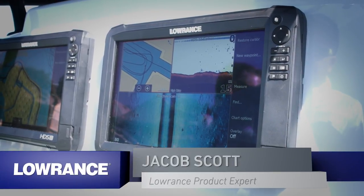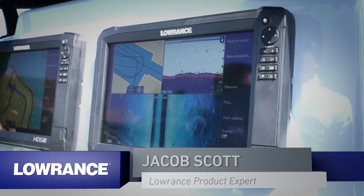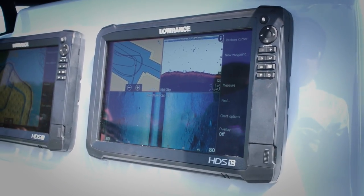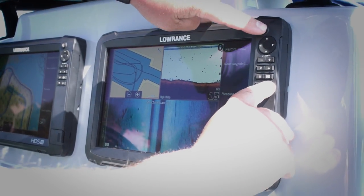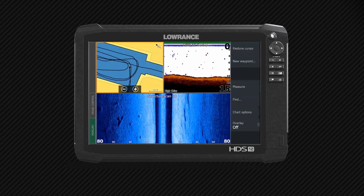So what I'm going to do is go in here and take a screenshot. If you guys have never taken a screenshot on your HDS, Gen3s, your Carbons, or your Elite Ti's, we all do it the same way. You're going to press the power button and the pages key at the same time. And you can see it tells you right here that it just captured the screenshot.